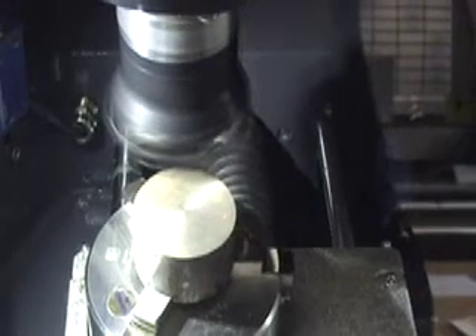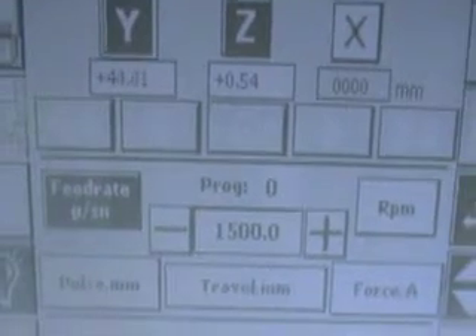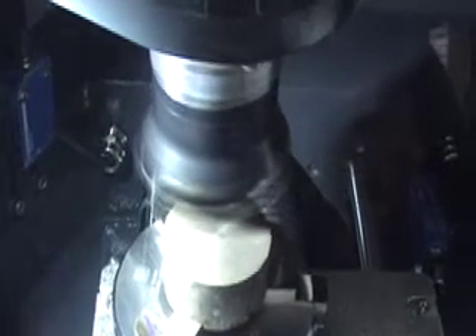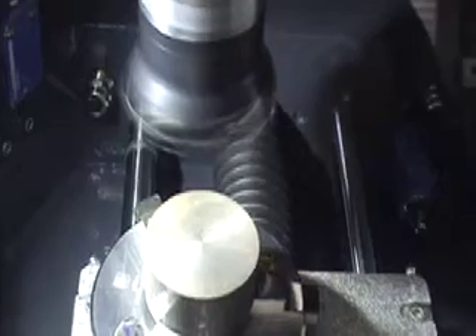For the purposes of filming we're not actually cutting the metal — we've got the cutter above the component. On the screen you'll see that the Z axis has gone down 0.5mm, and you can see the progress on this percentage chart. When it gets to 100% it should feed back and come down another 0.5mm. The cutter has now fed down another 0.5mm to give a total of 1mm material removed.